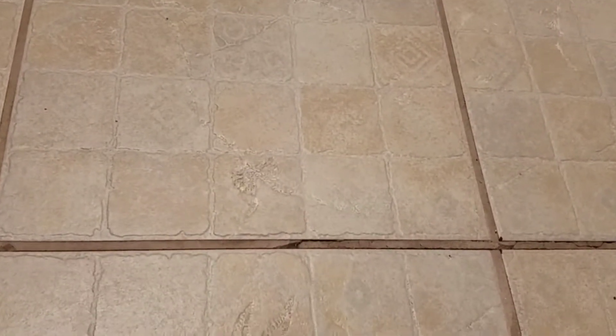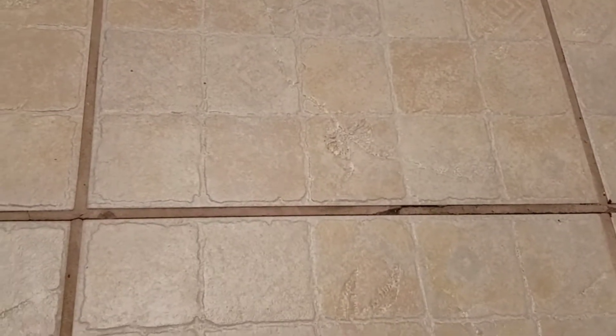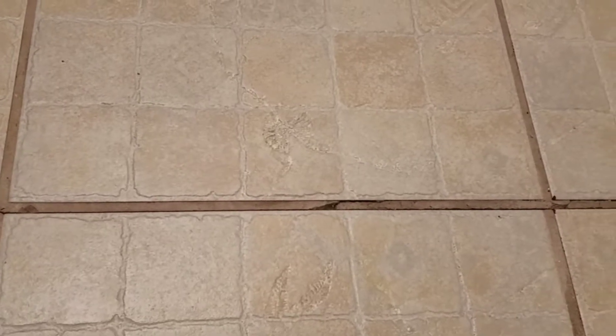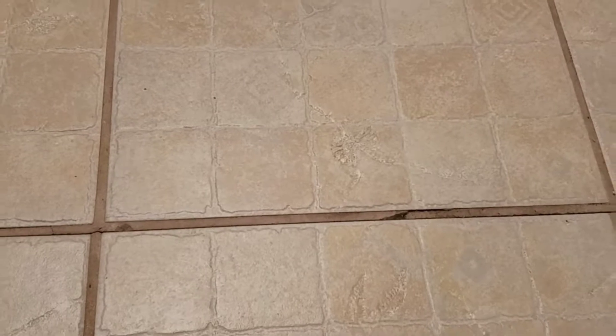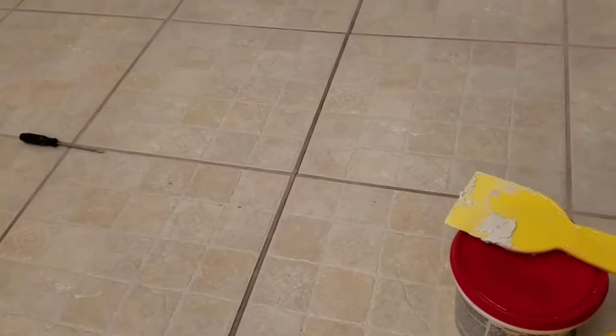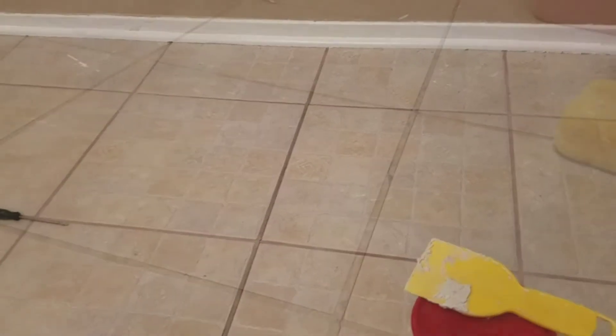As you can see, we have a problem with our idea to just recolor the grout — the grout is coming apart in here. So we have fresh grout, putty knife, sponge, and I'm gonna go get a water bucket and the grout float. We're gonna get after this, but before we do, put some knee pads on.